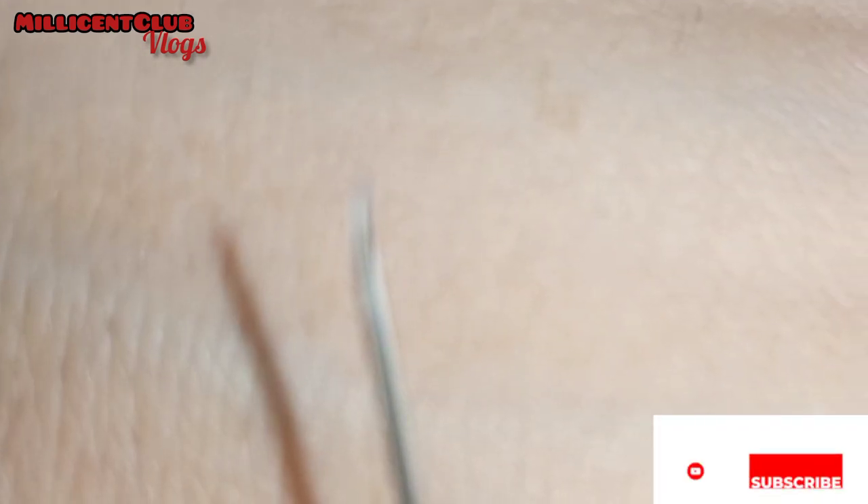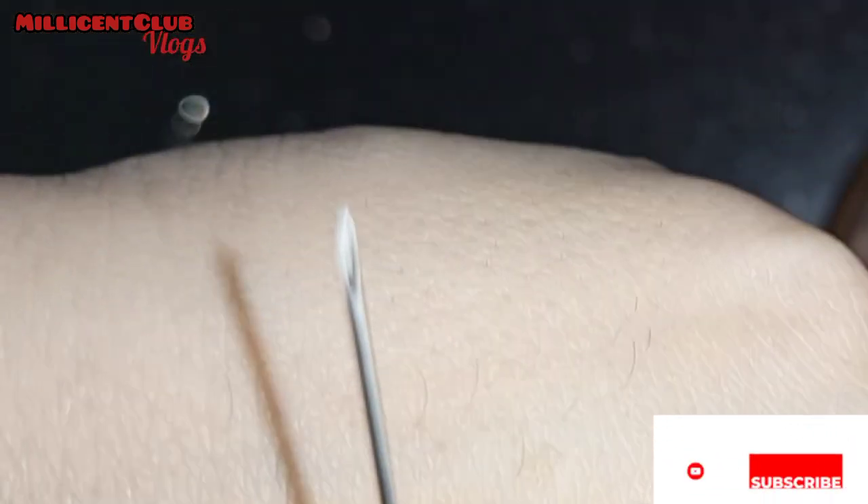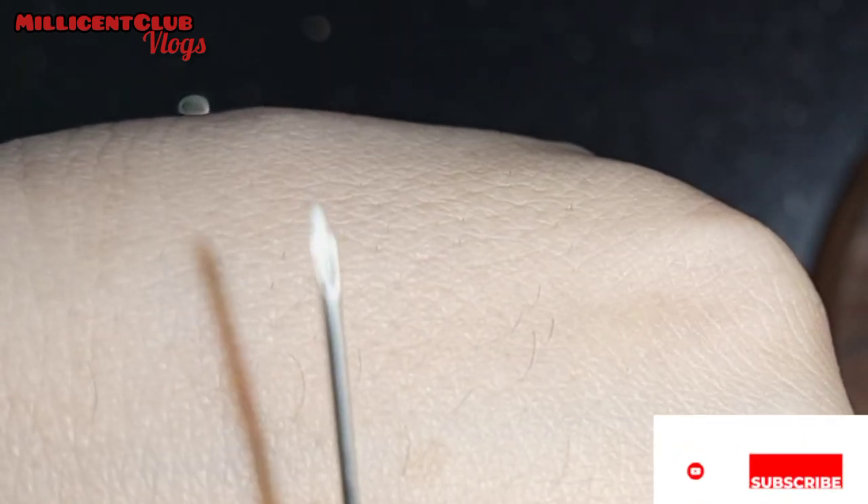We won't use a thin needle because if it's too thin, the studs won't go inside easily. For a fresh piercing, your skin becomes a little swollen, so using a slightly thicker needle will allow the stud to go in easily.